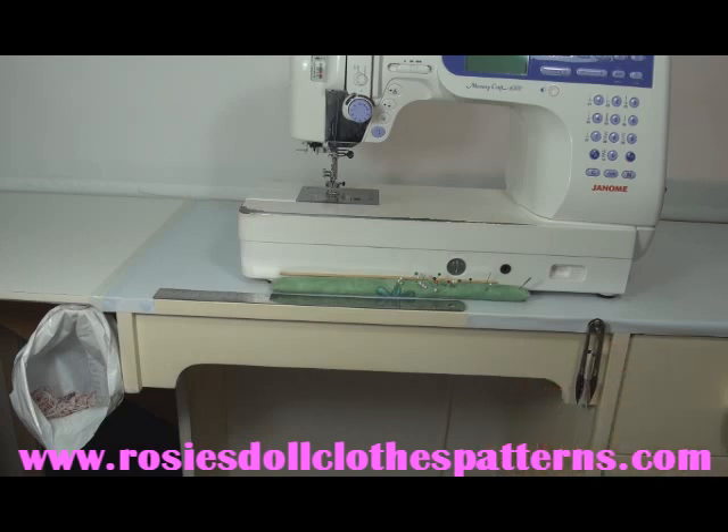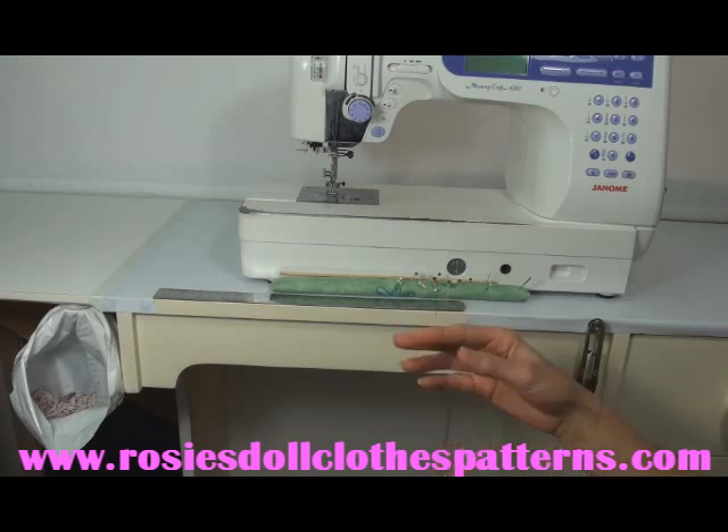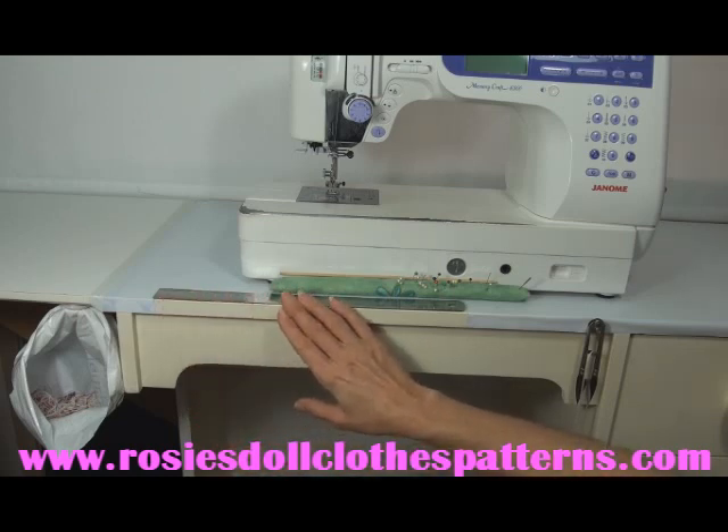That way, whenever I come back into the sewing room, I know exactly where they are. The next thing I've done is attach a ruler here using some double sided tape. My ruler has both millimetres and inches and it allows me, if I'm wanting to measure off some elastic or how much I've turned up a hem, to do that right here at the sewing machine.